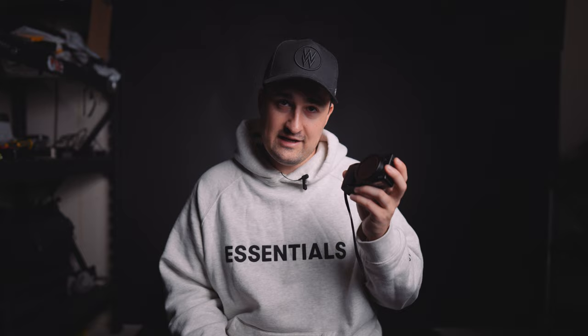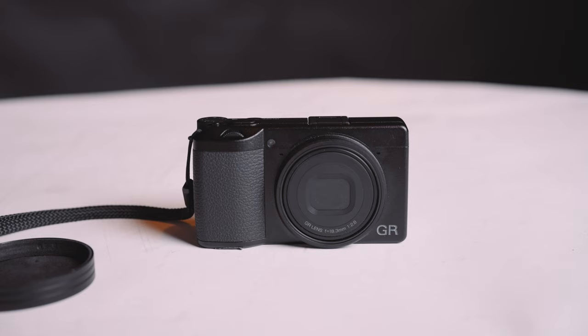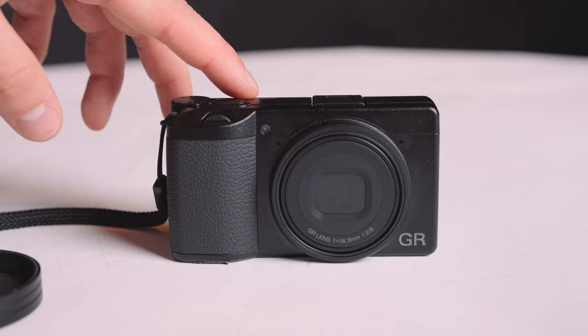I don't claim to be an expert on the GR3 — there's an entire fanbase devoted to a love of this camera and others in the GR line. But doing a bit of research, I found some tips which helped me transform my little Ricoh GR3 into an even better behind-the-scenes camera, and I want to share them with you. Here's how I made my Ricoh GR3 into the ultimate behind-the-scenes camera.